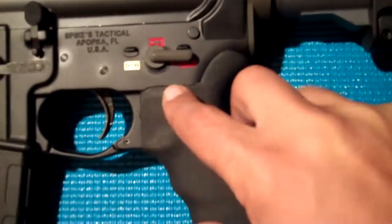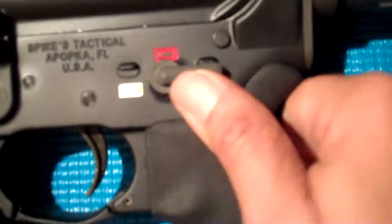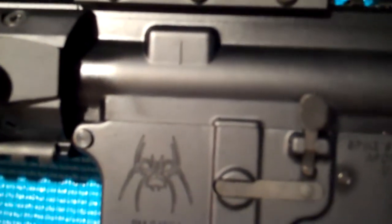I also chose to have the color fill on the selector switch right here, as you can see. I do wish it went that way, but it doesn't. And I chose to keep the Spider just black, just the way it is.